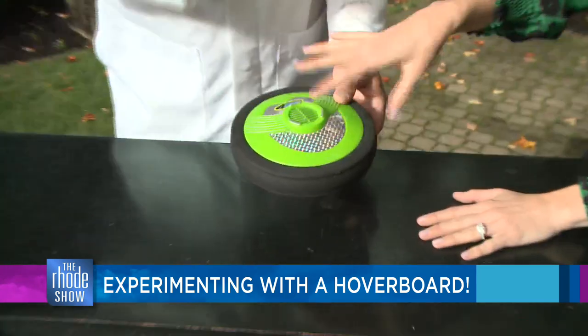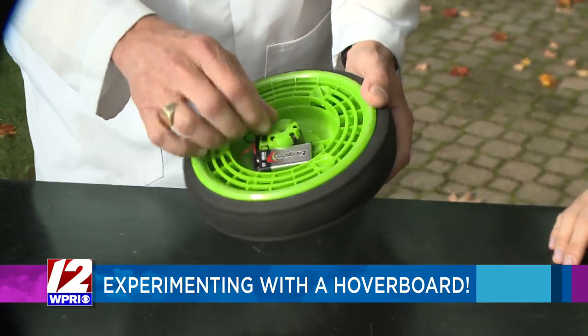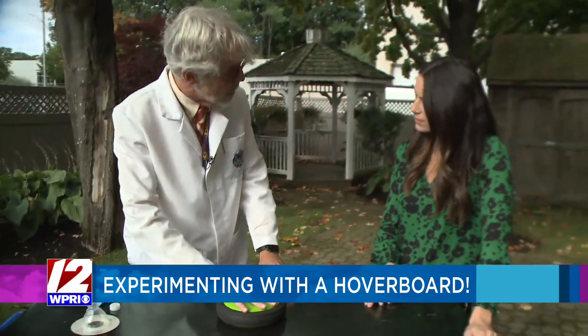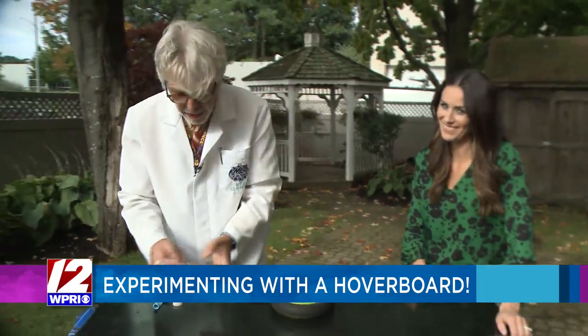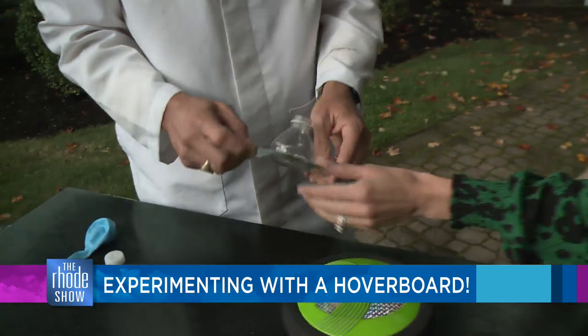There's just a fan blowing down out through the bottom, coming out through these fins, and that's what causes it to float. Wouldn't it be fun if you could make one of these? So if anybody's ever seen one of these before and they don't know what to do with it, let's tell the kids at home what this is.